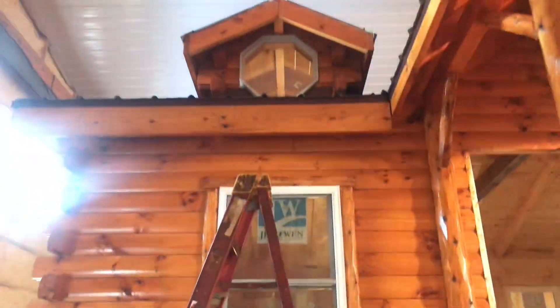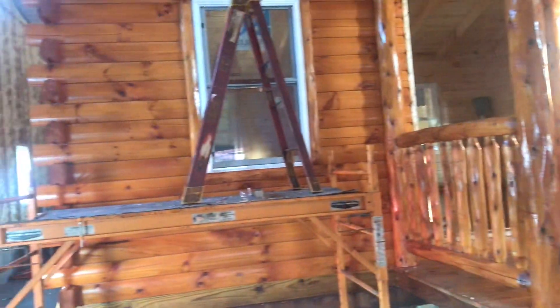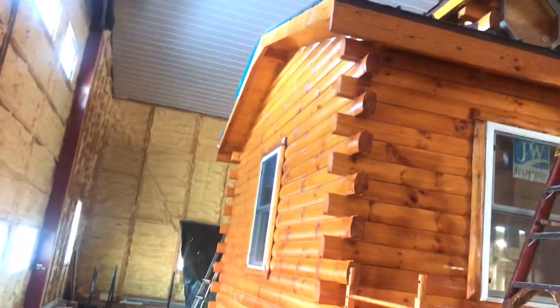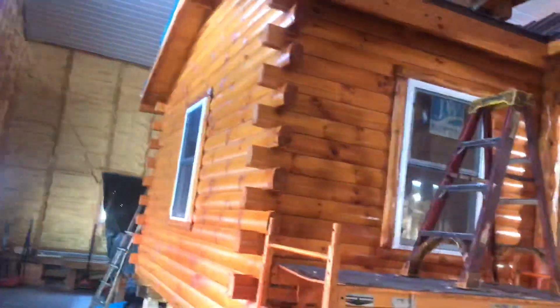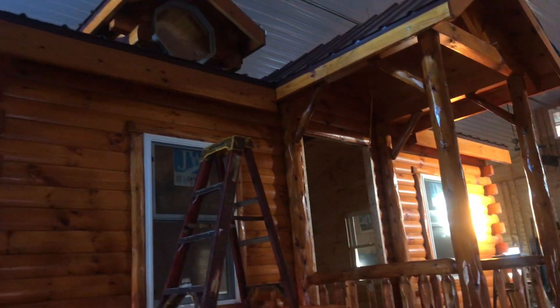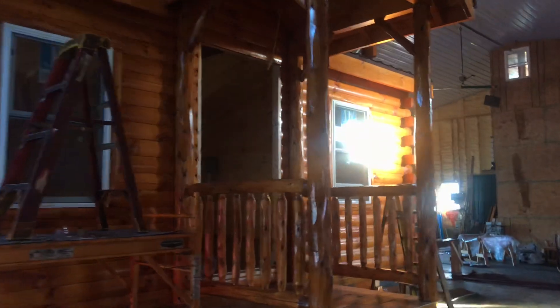This is a 14 by 20 and it's $16,800 — an awesome little cabin. Thanks for watching our videos. Henry's is at 2624 Cotting Road, LaRue, Ohio, 43332.